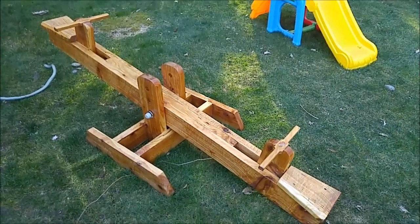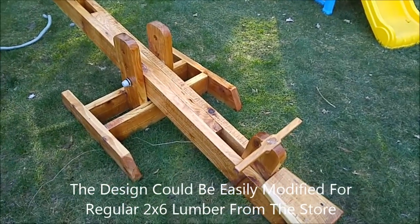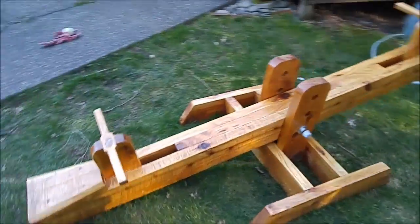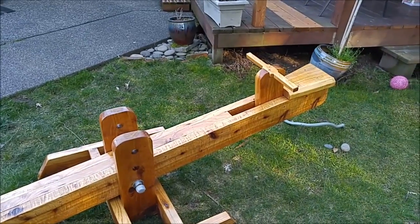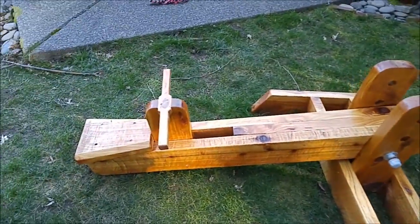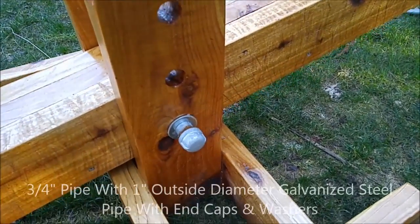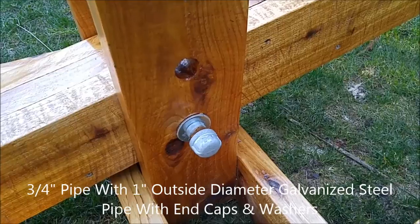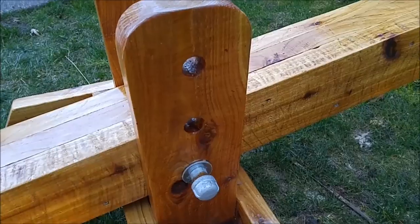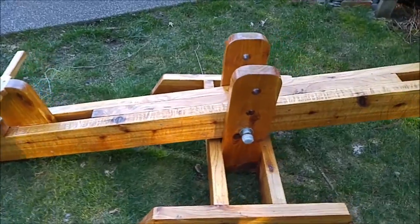This is a seesaw project made out of western red cedar — two inch thick rough cut wood, so it's really beefy. It's about eight feet long and finished with exterior grade polyurethane. It looks beautiful. It's got the seats, the handlebars — I've got one inch steel pipe, like water pipe, with end caps on both sides and washers. There are different height settings, and it's on the lowest setting right now.